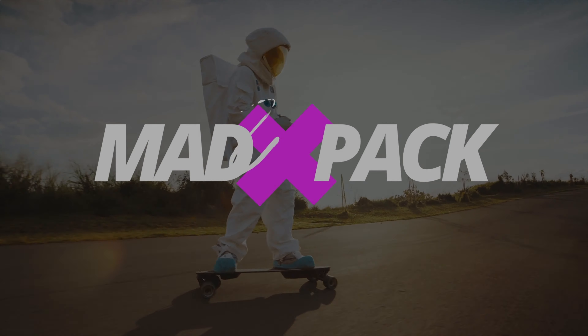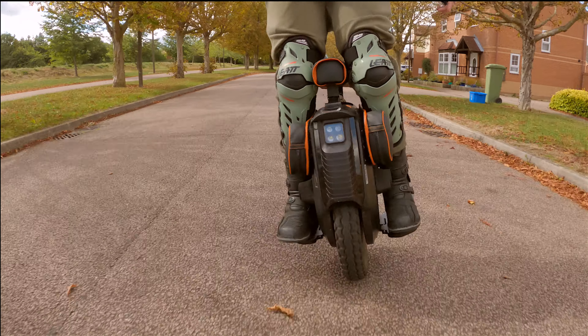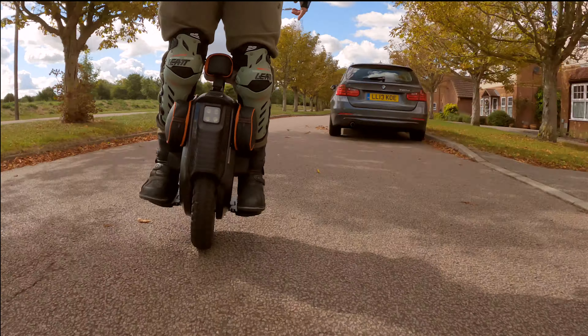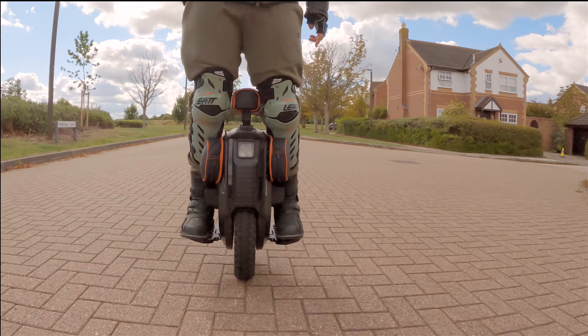Hi everyone, Marcos here from EdPack. If you love EUCs, PEVs, and everything that has an E for electricity, this is the place for you. Today we are finally going to do the review of the power pads from EUC market — thank you so much for sending me these and being so patient waiting for this review.